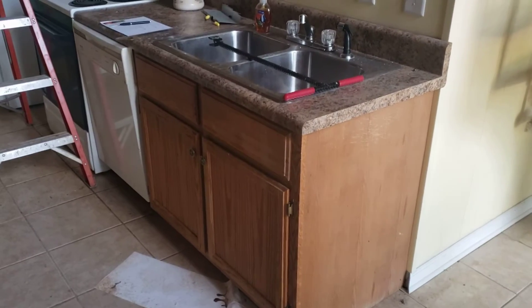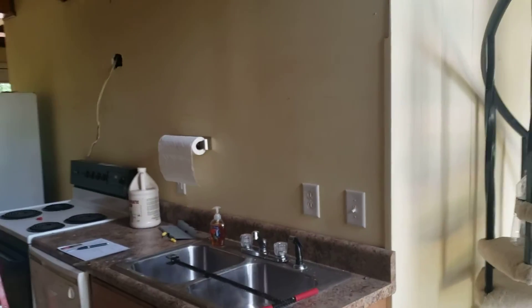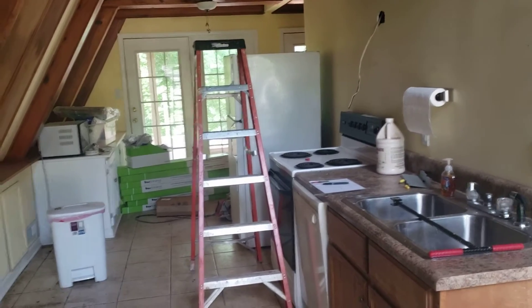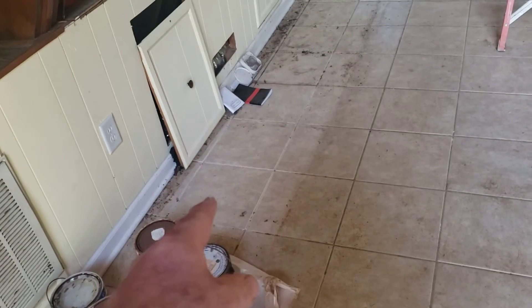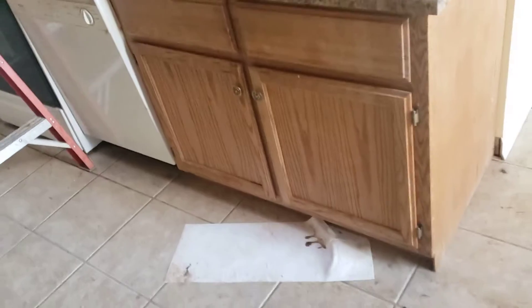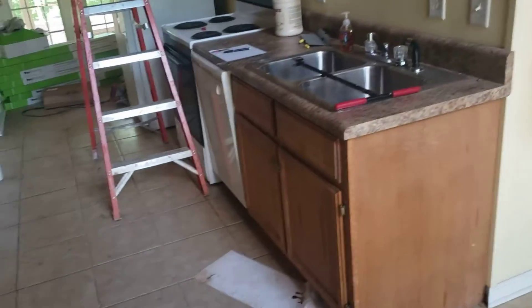This is an A-frame home in the Estill Springs area. There's a tile floor underneath everything — you can see there's no tile missing where the old cabinets were removed, and the toe base area shows full tile. It looks like they tiled the entire concrete slab before putting the cabinets in place.